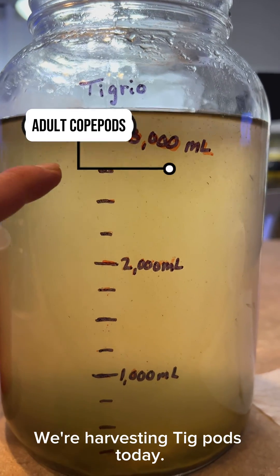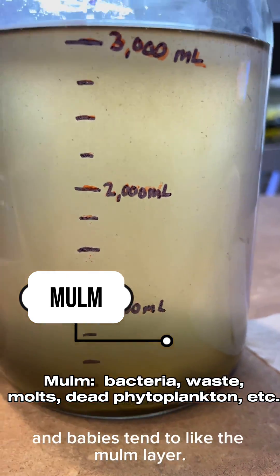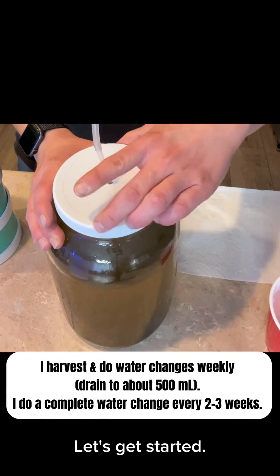We're harvesting copepods today. The adult copepods tend to be in the top layer, and babies tend to like the mulm layer. Let's get started.